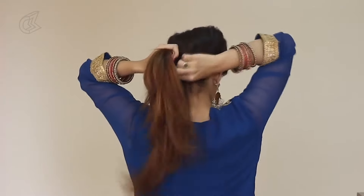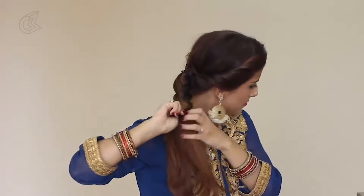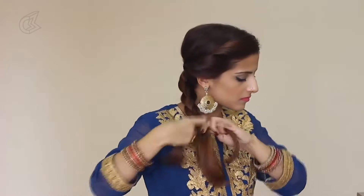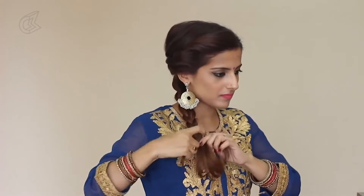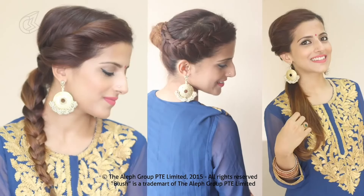Moving on to the third one — work with the same hairstyle in the front. Divide the ponytail into 3 equal halves and start with a regular 3 strand braid. Braid it all the way till the end and secure the ends with a rubber band. If you have small layers sticking out of your braid, turn the braid around and stick that in with a bobby pin. These were the 3 hairstyles you can use for Navratri. Because all of these are secured with ponytails and u-pins, they will withstand all the dancing and fun. Happy Navratri to all of you!